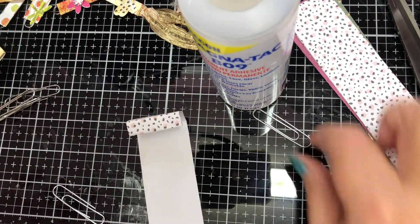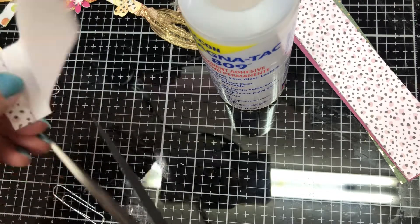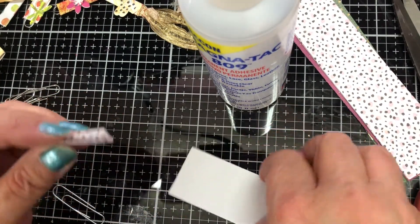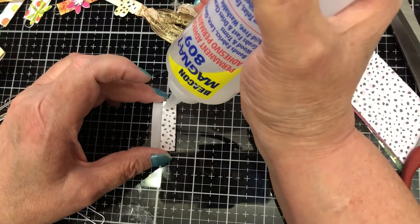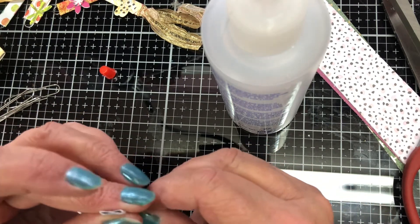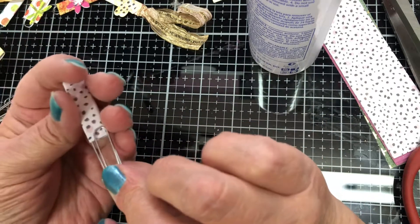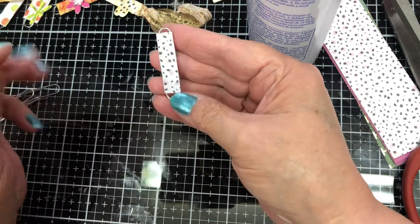I've got a bunch of the tassel versions made too — you just skip one step to make those. Now I'm going to put my glasses on and cut right there. That folds up just like that. We take our glue — you can use any kind of glue, art glitter glue, Plaid, whatever — fold that up and glue it. Before it dries, stick the wide part of your paper clip down in there. Now you have a functional paper clip, and when you turn it over you can't really tell it's a paper clip. It's ready to be decorated.